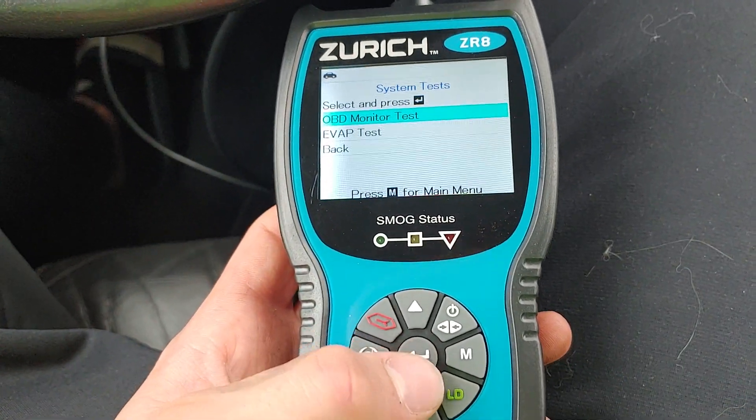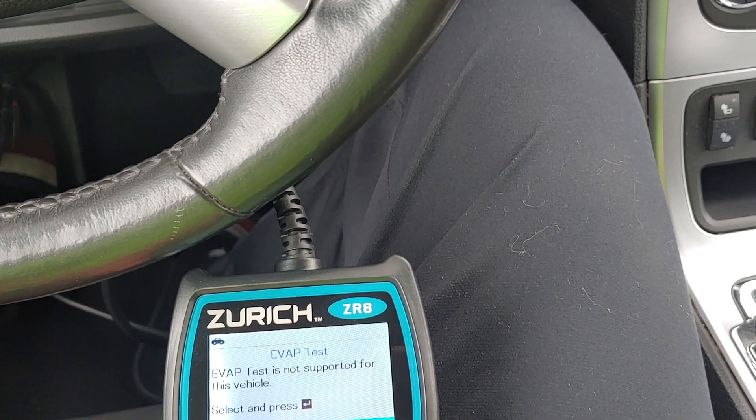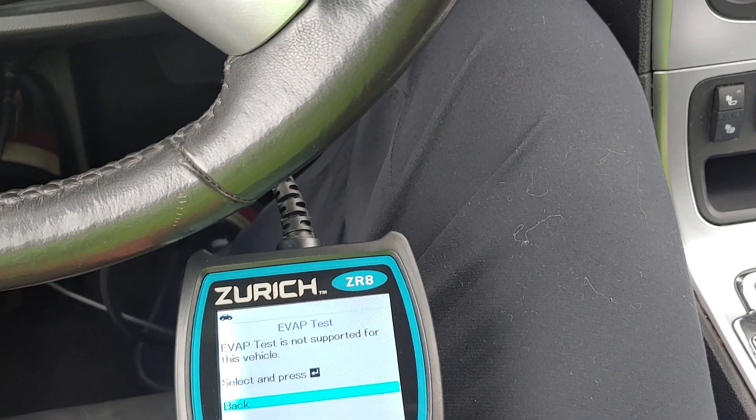So we'll do the system test. We want to do an evap test, which is what we had a problem with. Oh, it's not supported — all right, that's fine.